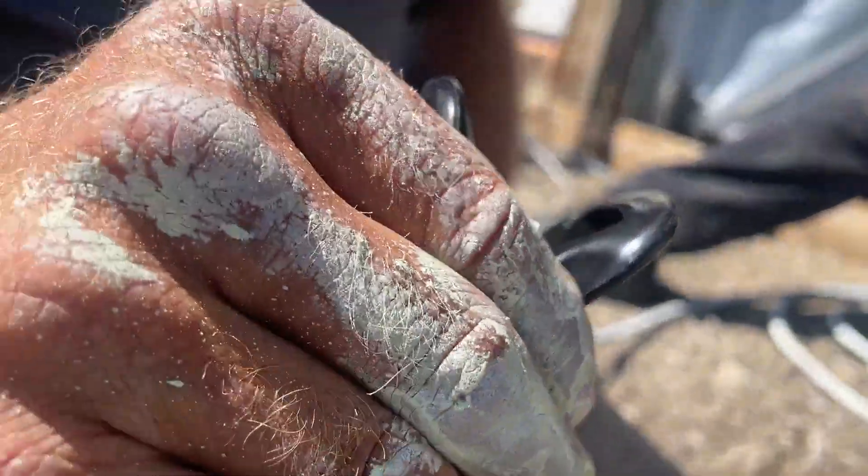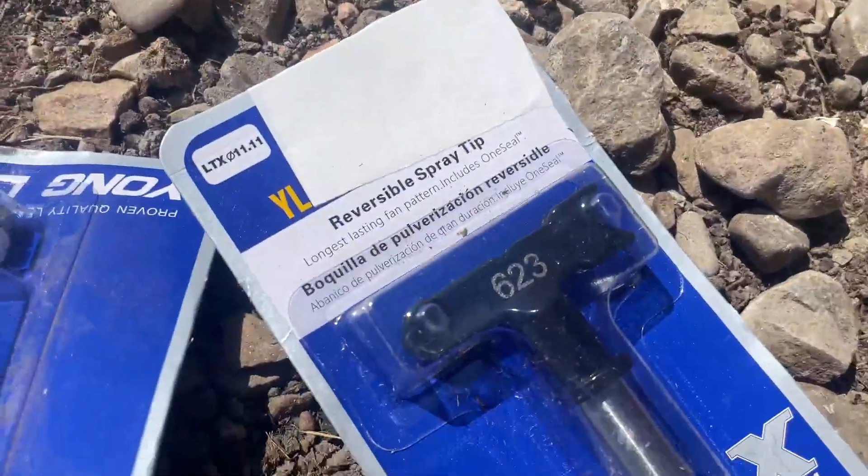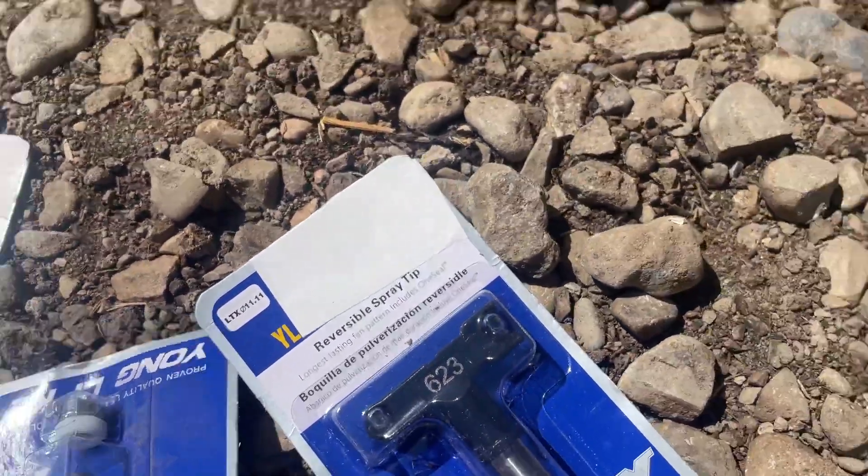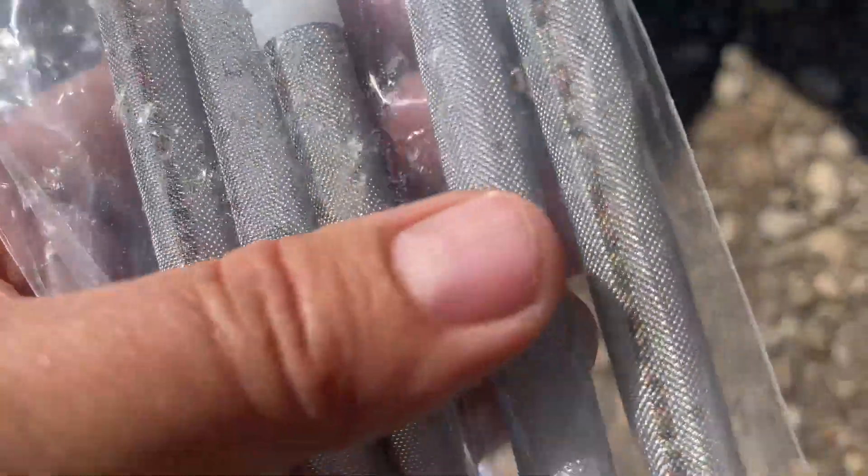Installing the new nozzle on our spray gun, and it's really awesome because it comes with all these different spray tips that you can use. Plus, one of the big weaknesses of spray guns is the filters — they're super hard to clean out. This one comes with a pack of five, which is really nice.